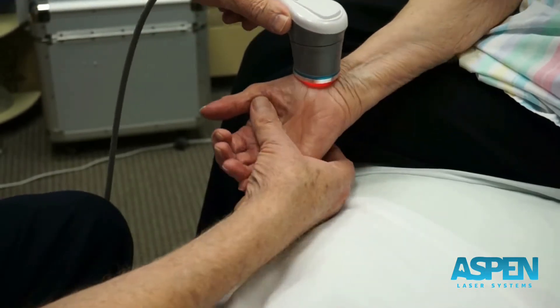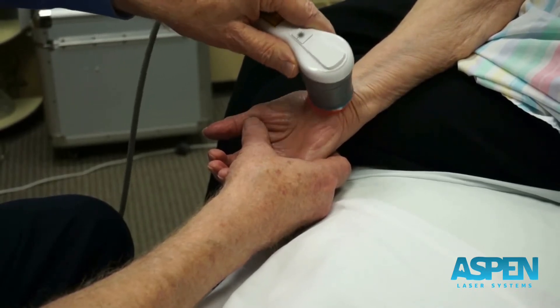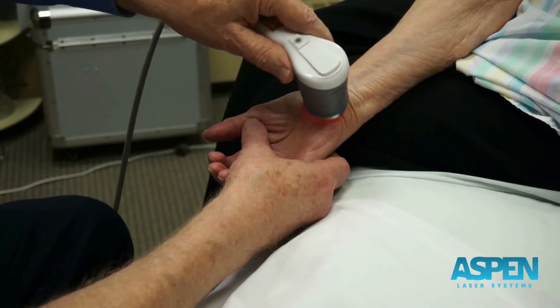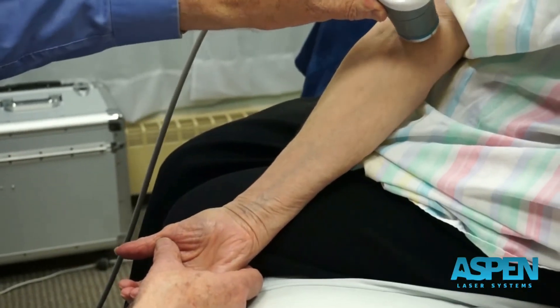Sometimes I'll take and spread the wrist out — like if we're doing carpal tunnel, open that up so you can get in there right over the tunnel — and then trace the median nerve back up to the pronator teres and all the way to the elbow.